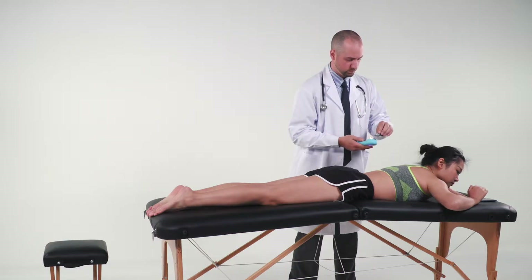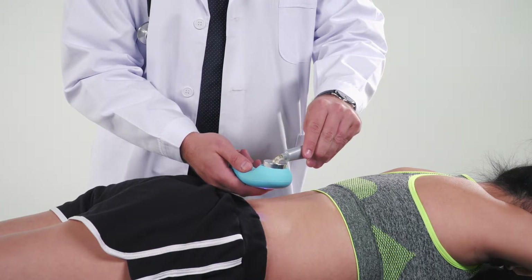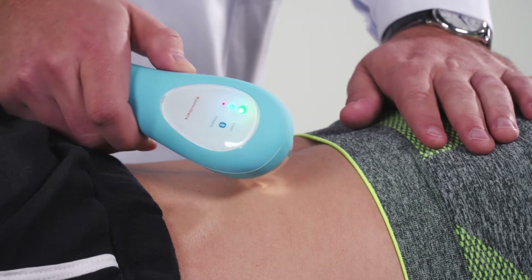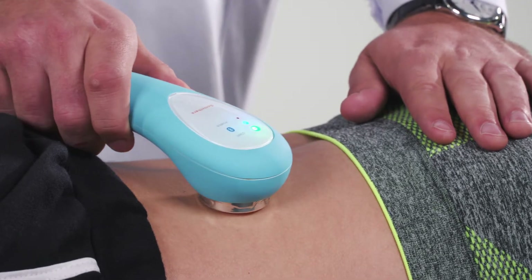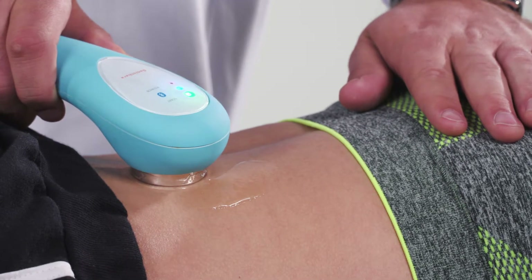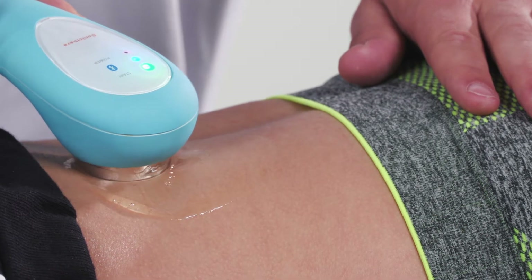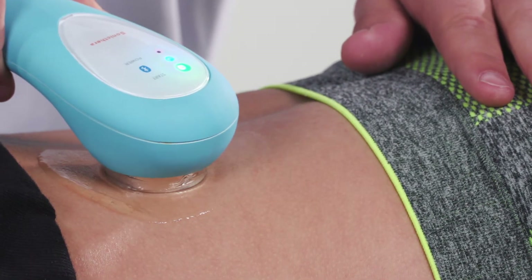Hold the device so that the metal surface faces up. Squeeze a cherry-sized amount of treatment gel on the metal surface. Then gently depress the metal surface directly on the skin of the treatment area and move it steadily and slowly in a circular motion. The device will stop treatment once the preset time has elapsed.